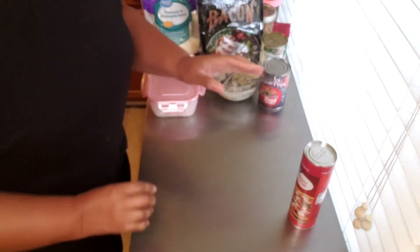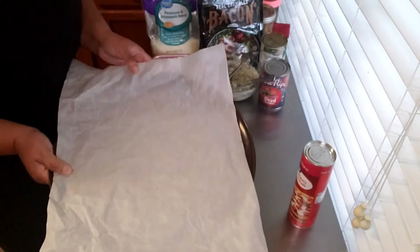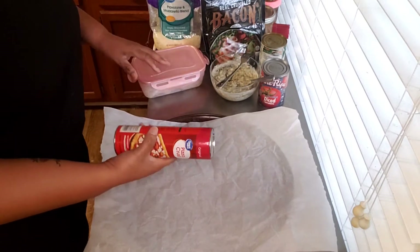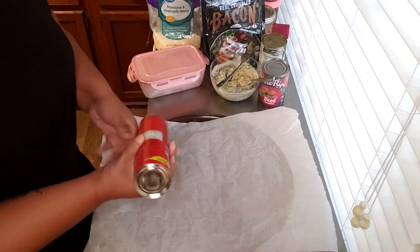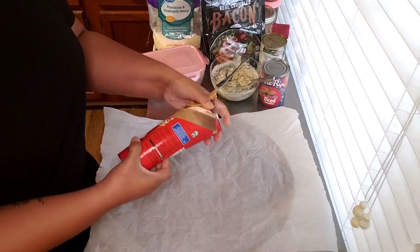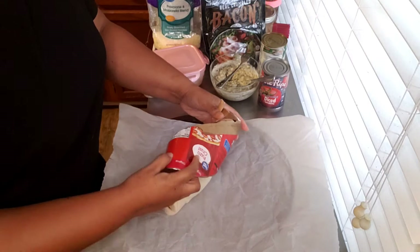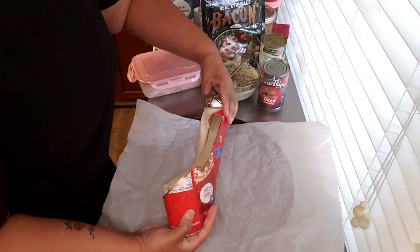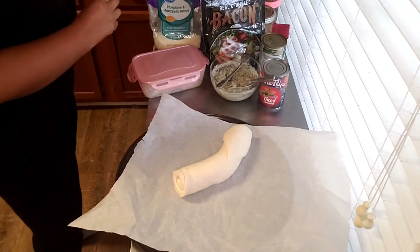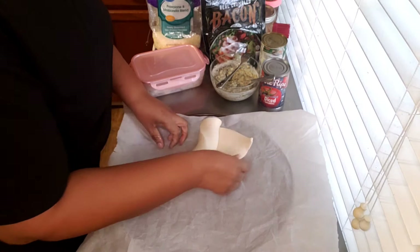I have my pizza pan with parchment paper on it. Let's get into this. I don't know if this dough comes out in a round form — I have no idea, I've never done the pizza crust before, I've done the crescents, so we're going to see what happens and see what we come up with.